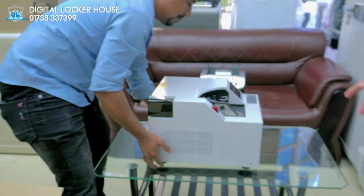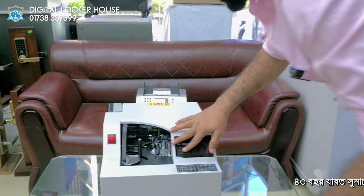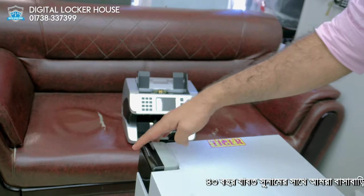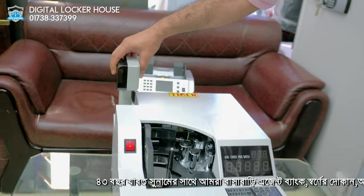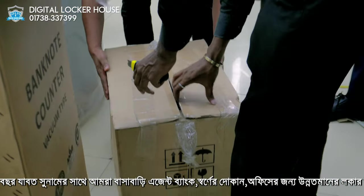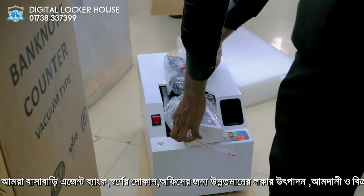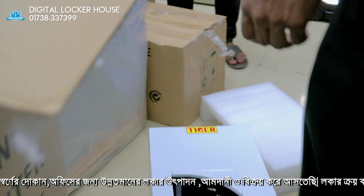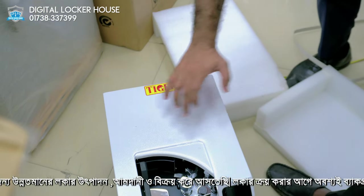We are going to take this one and look at the counter screen. This is a bundle money counting machine — Tiger brand. This is our brand; this is a small, flat size.